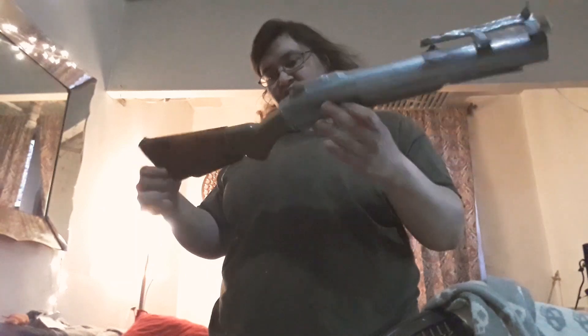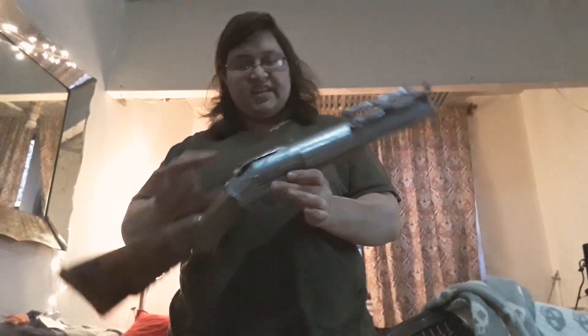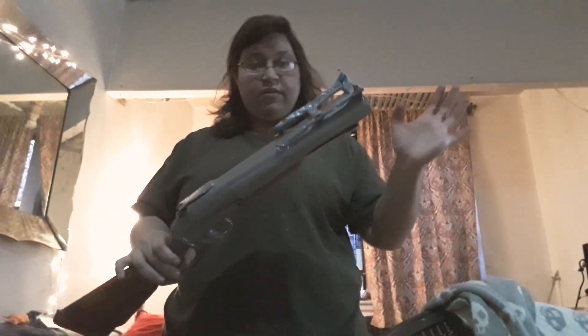I recycled it with the shotgun that I used for Evil Dead. The cool thing is that I could take these completely right off, and it'll be back to a shotgun.